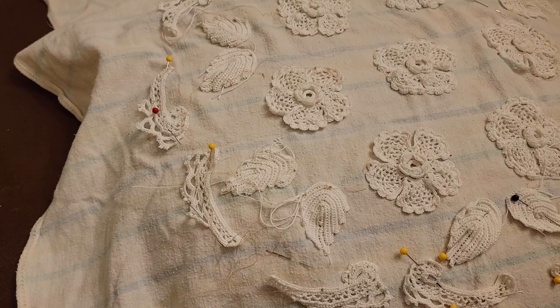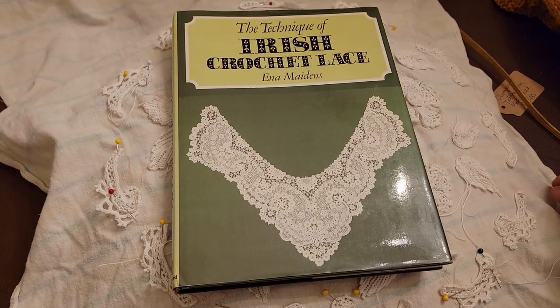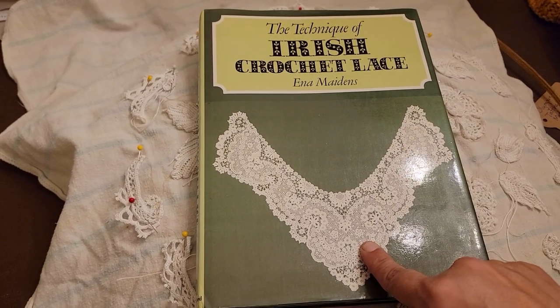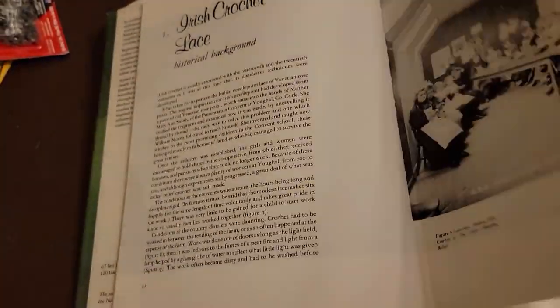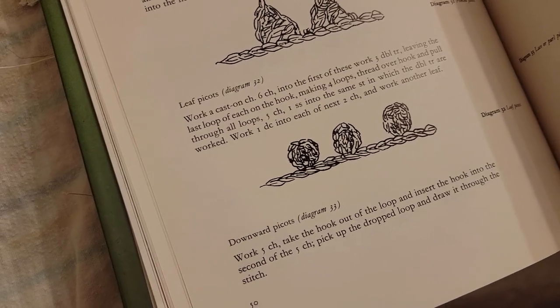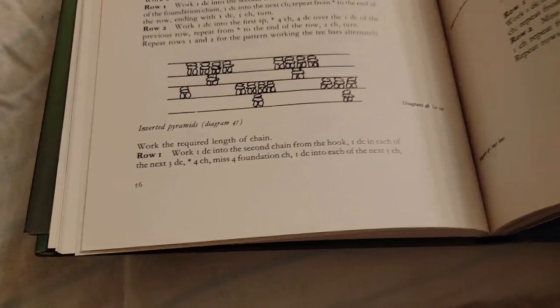I definitely want you to comment and let me know. As one does when they start a new craft, they collect all the information they can get. Kelly found this book for me in the UK — it's 'The Techniques of Irish Crochet' by Ina Maidens. In addition to a history and all kinds of information, she has a page — I'm going to thumb to that page because I sat and looked at this the other day. This is all written in British crochet terms, so you have to be careful that you know that.